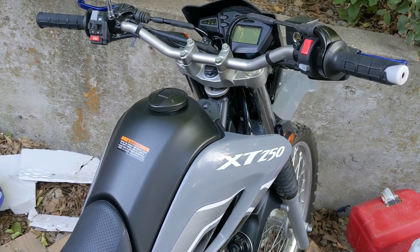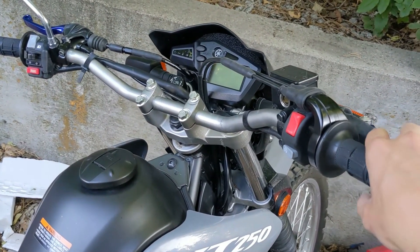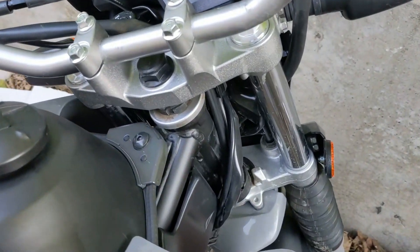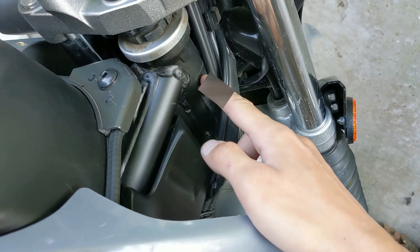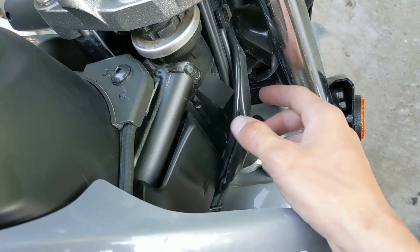Next I'm going to show you where the VIN number is located. Come to the bike here, make sure your steering column is unlocked, twist the handlebars to the left side, and then come down here — you actually have to move these hoses out of the way, but it's stamped here with a little plastic sticker over it. Just follow this down and that'll reveal your VIN number.